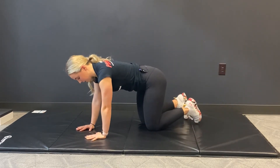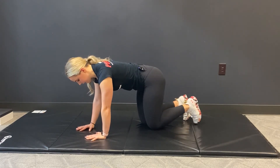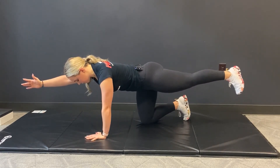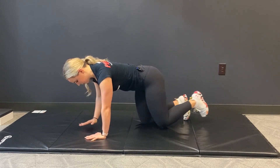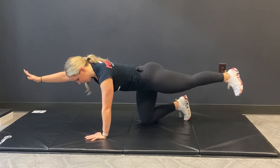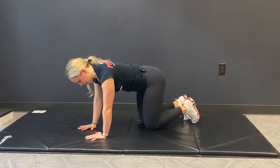The next version we're going to go to is our full bird dog. I'm going to reach opposite arm, opposite leg. At the same time I reach my leg back, I'm going to reach that opposite arm forward — squeeze, hold for a count of two, bring myself back in. Watching that I have that correct diagonal angle from my right hand to my left foot, then bring myself in.